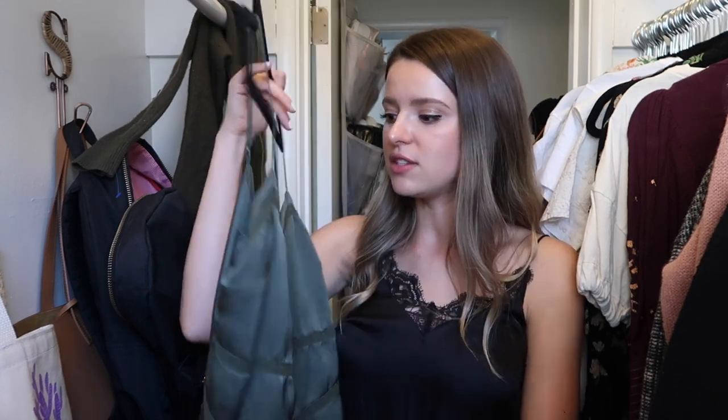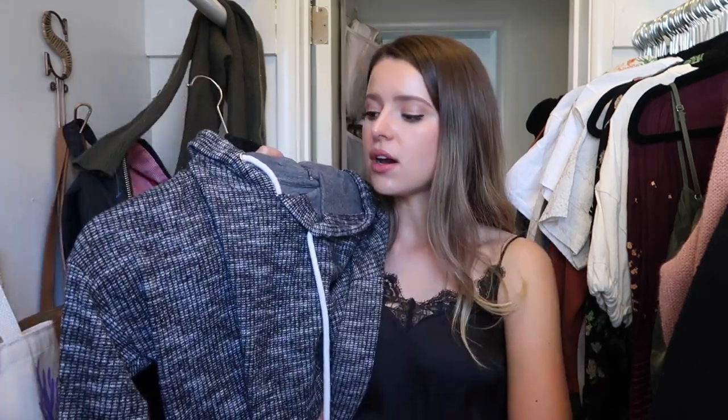This tank I bought at Banana Republic quite a while ago is very quality and I still love it. It's a good reminder to buy quality staples — I bought this probably four years ago and it still feels super in style. Imagine it with a cute layered necklace and some chunky heels. I don't think I really need this hoodie though — I don't wear hoodies because taking one on and off kind of messes up your hair.